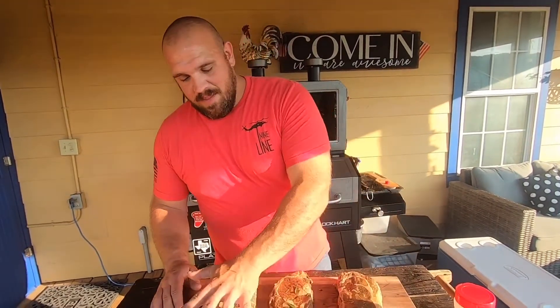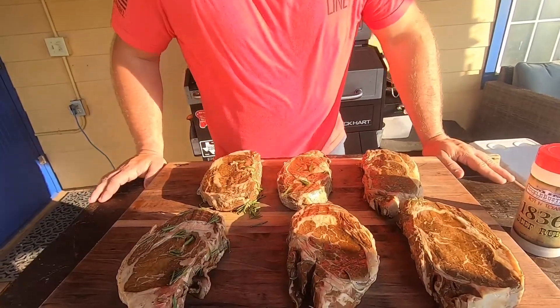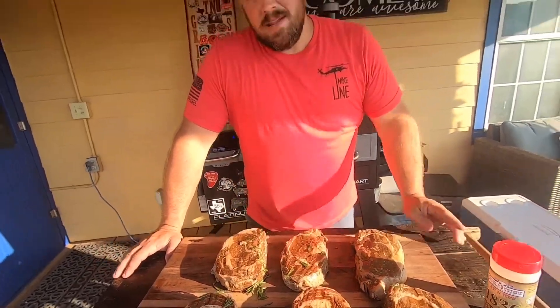Now what we're going to do is fix some great ribeyes. Another video I just got through making — I cut up a whole ribeye I got from Kroger's, got a great deal on it. These are some of the steaks that came off of it, absolutely great. If you haven't seen that video, check it out too — it shows you how to cut these up.